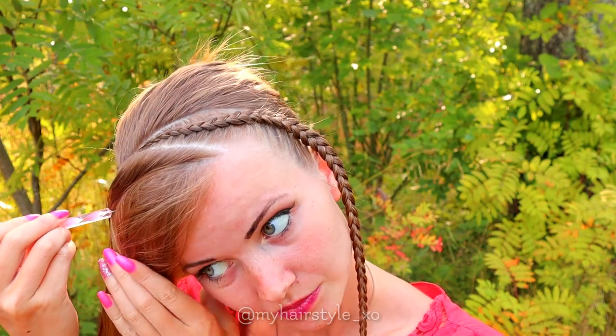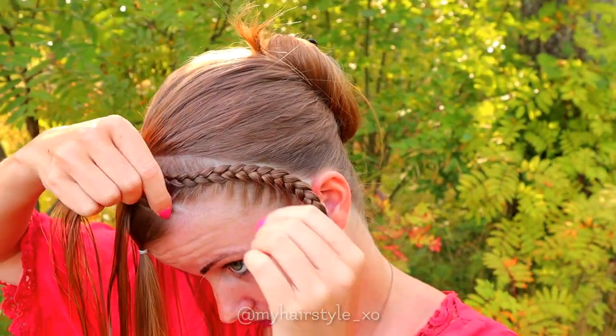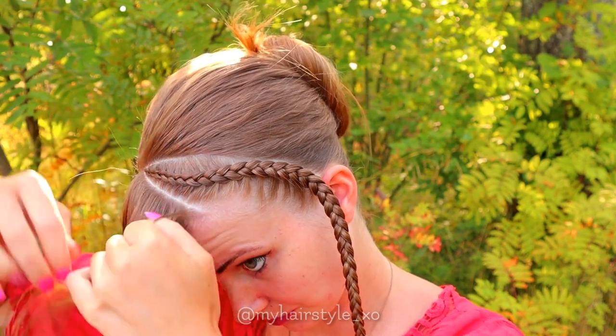Next, I will separate the left side section into two equal sections. Then I will braid the top section of these two.